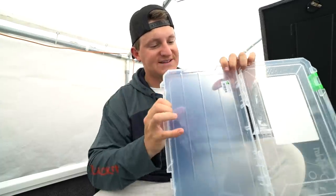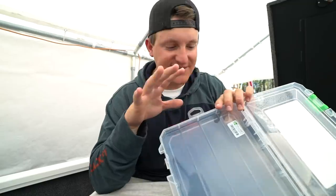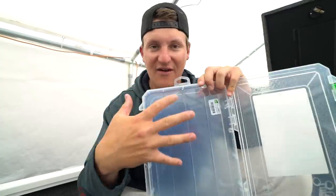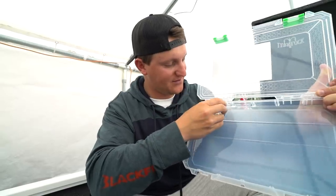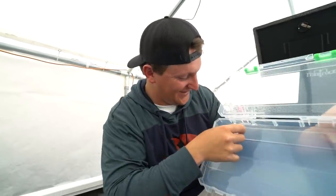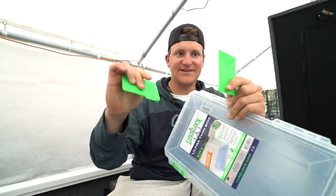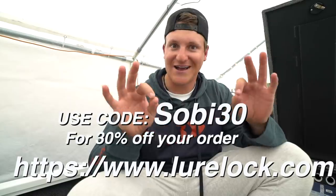The cool thing about these Lure Lock tackle boxes is the technology inside — I think it's called tack technology. It's basically a soy-based gel that is extremely sticky but doesn't transfer stickiness to your lures, doesn't transfer scent, and doesn't heat up or get sticky in the warm sunlight. Whatever this stuff is made of is truly incredible. You place your lures in their own area and they stay put. The boxes secure really nicely, are extremely watertight, have very tight latches, and easy breakaway dividers. Use code SOBE30 for 30% off.